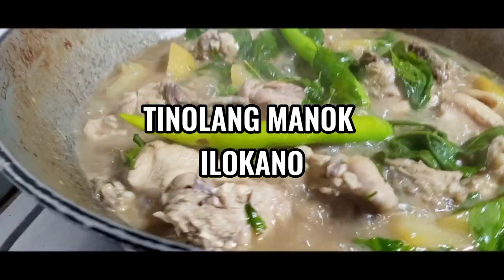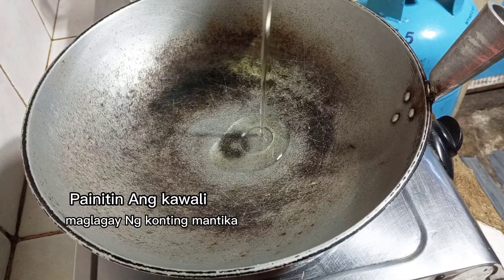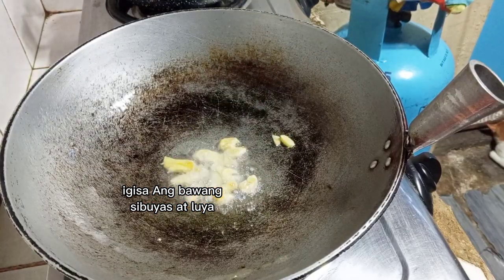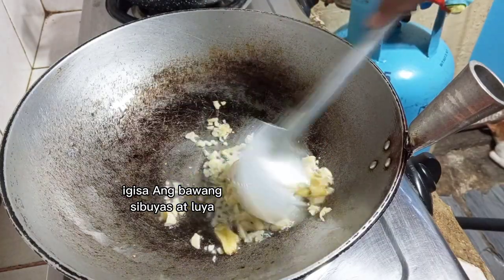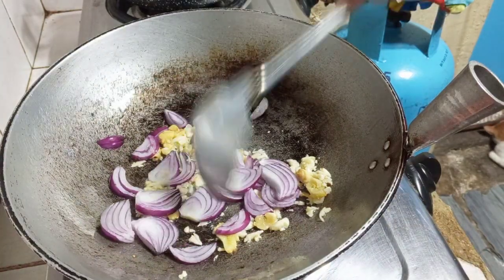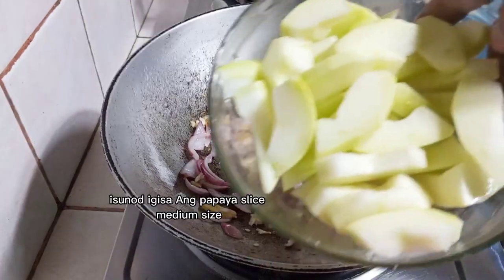For today's video I'll cook chicken tanola, Ilocano version. First we need to heat the kawali and put some oil, then sauté some of the veggies — first the ginger, secondly the garlic, and lastly the red onion. Sauté until it's done.